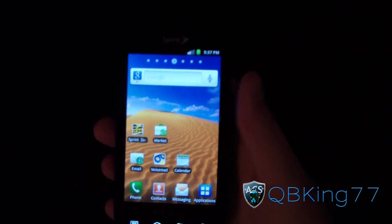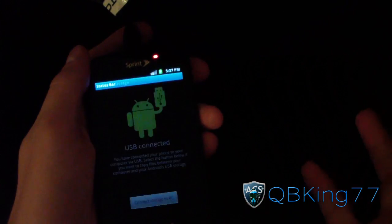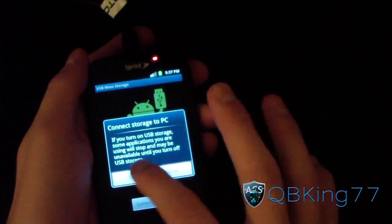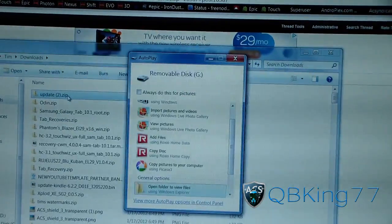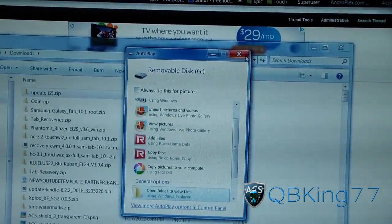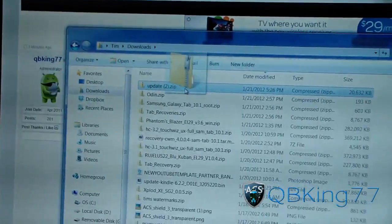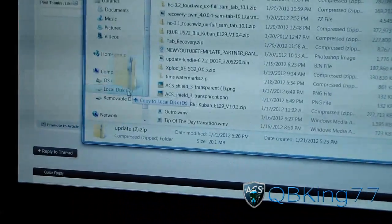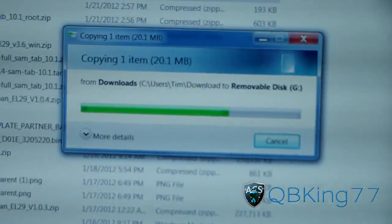Now plug your Epic into your PC. We're going to need to mount it as a storage drive because we need to transfer contents onto its SD card. Go to Mass Storage, connect PC storage, and it should pop up on your PC once it connects. Then transfer the update file over to your removable disk — it shouldn't take too long.